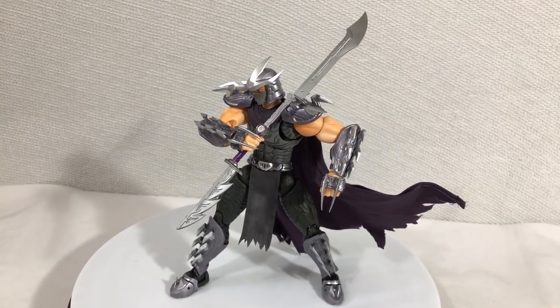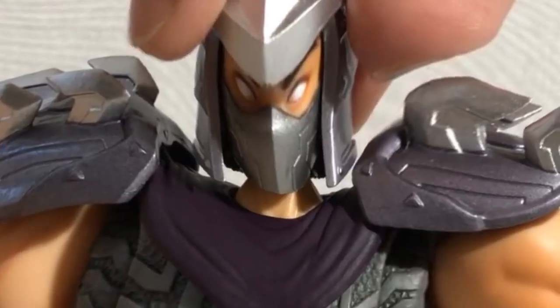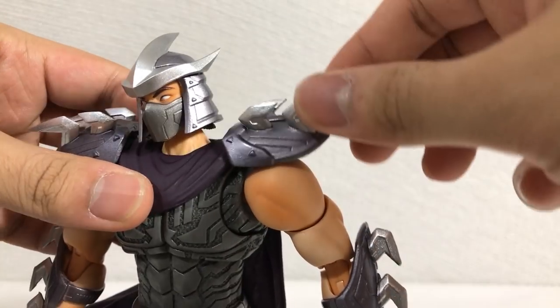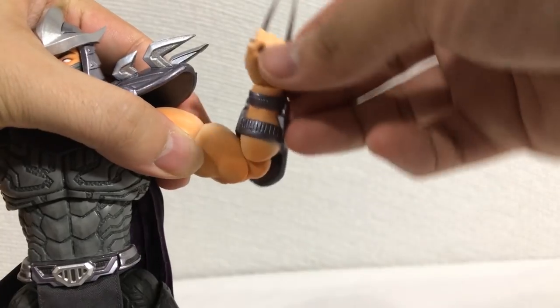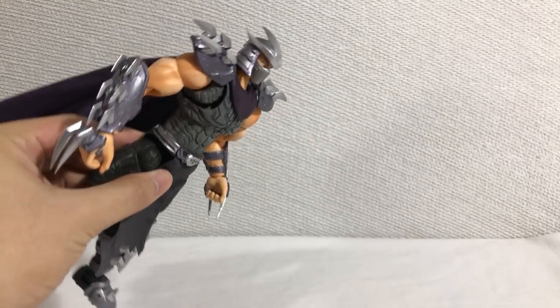So all of Orokusaki's accessories give him a lot of playability, and adding to that playability is posability. Ball joint at the head, ball joint at the base of the neck — allows him to look up that far and look down that far. Shoulder pads move up on a ball joint. Cape is on a bendy wire as previously mentioned. Rotation at the arm, forward movement, arm moves out, swivel here, double bend at the elbow, swivel here, wrist moves up and down, chest crunch — which is the only loose joint in the figure.